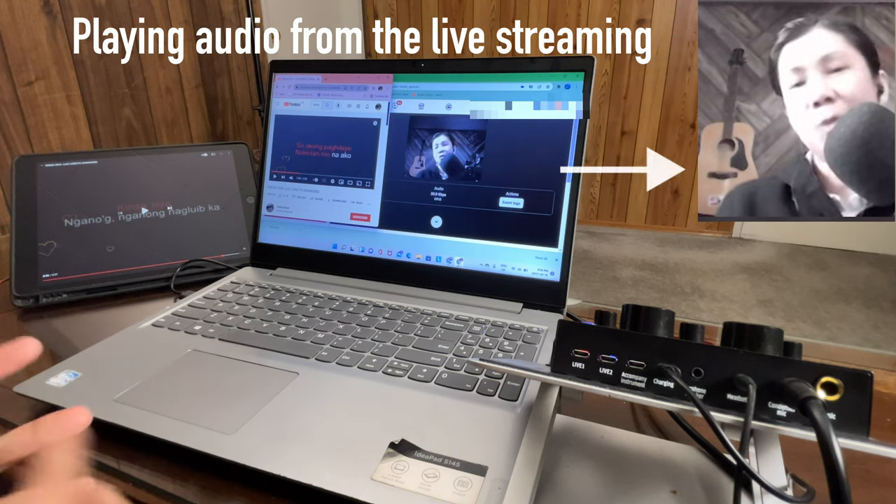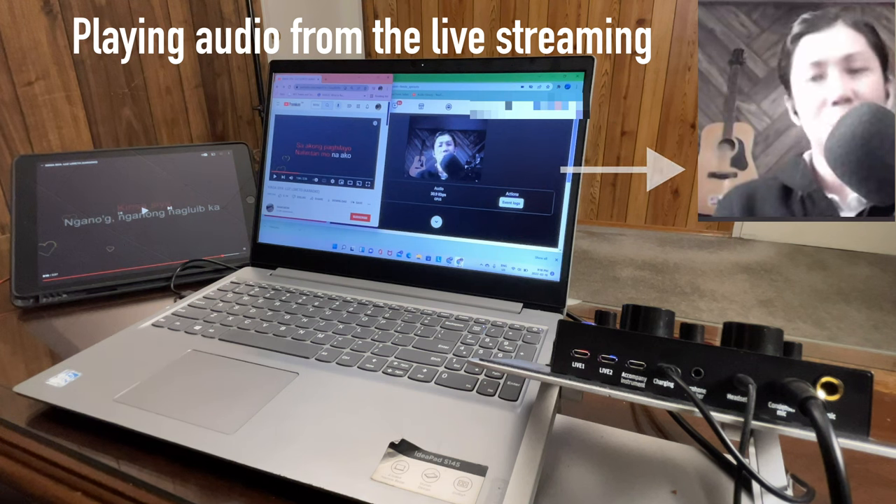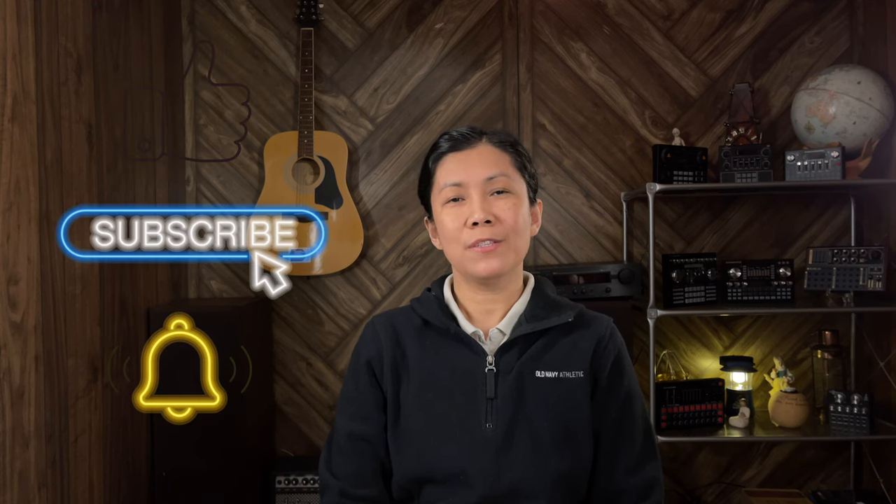That's all I can share for today. Thanks for watching — if you like this type of video please give it a like, and if you want more of these videos please consider subscribing and hit the notification bell so you are always updated for all upcoming videos I will be posting. Keep safe and until next time.